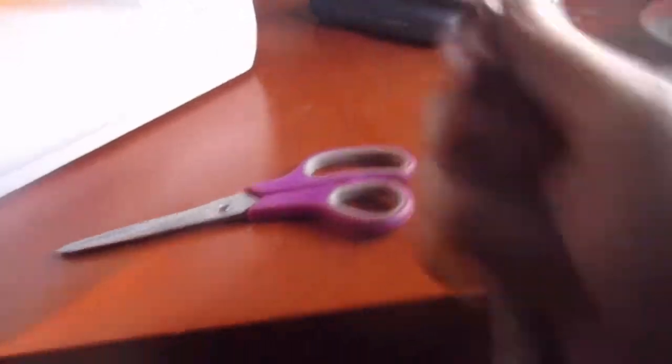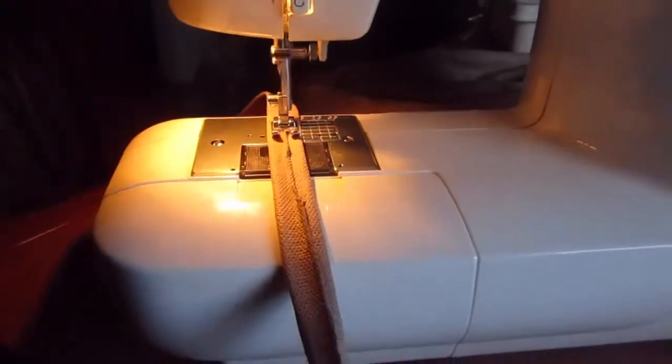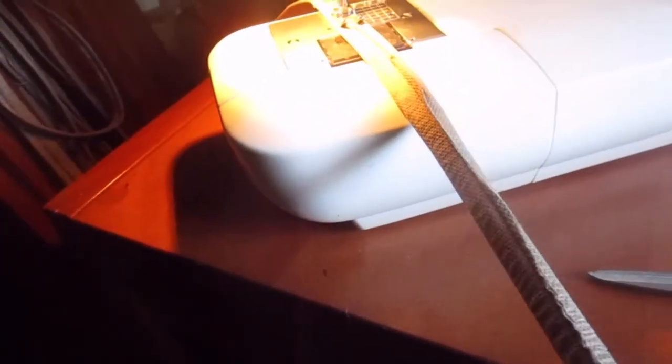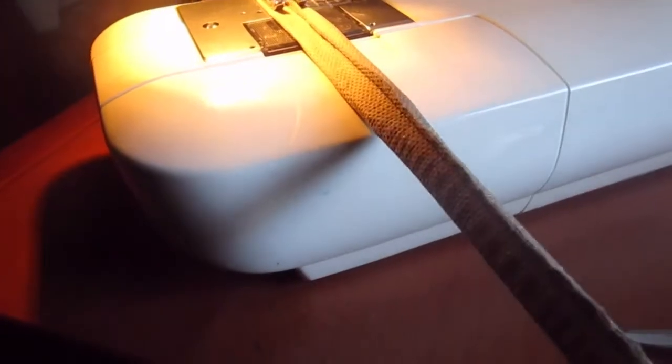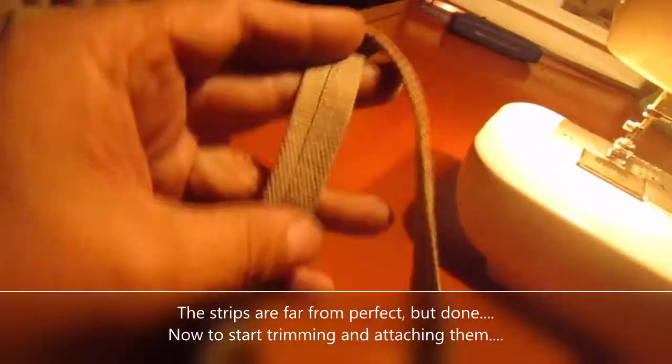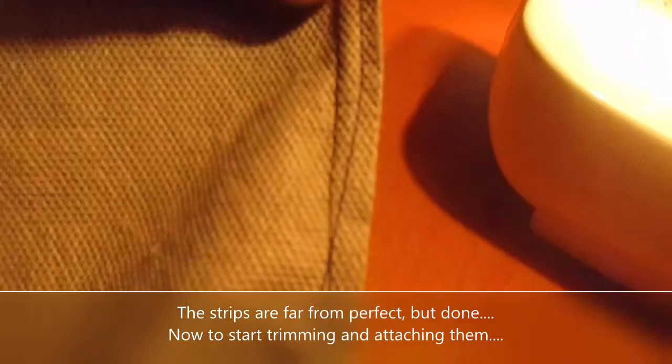There we go — and it works. I want to straighten it out a little bit, but it works. Like that — so I got a bunch of the strips made, I got them sewn down the middle, or close to the middle at least. What I got to do is just go through and trim these, then lay them all flat and sew them.